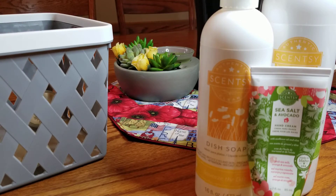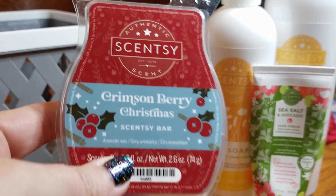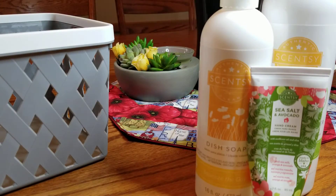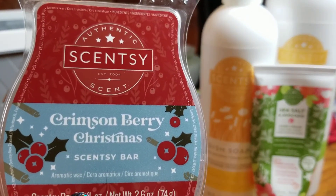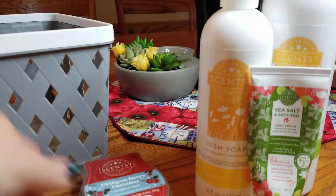Alright, continuing with Scentsy wax — I finished a Crimson Berry Christmas. This is a really great holiday scent, it's bright berry with a kind of cinnamon background to it, really nice. You can see it's all gone.